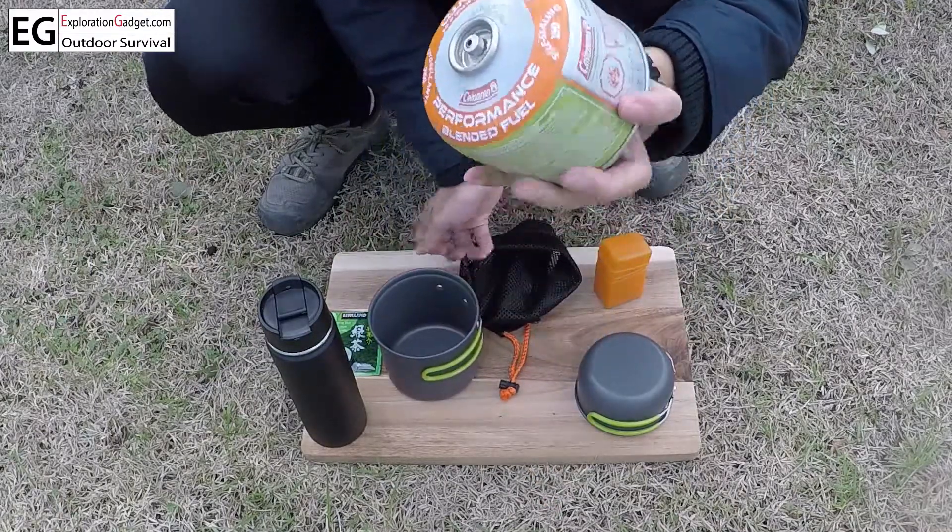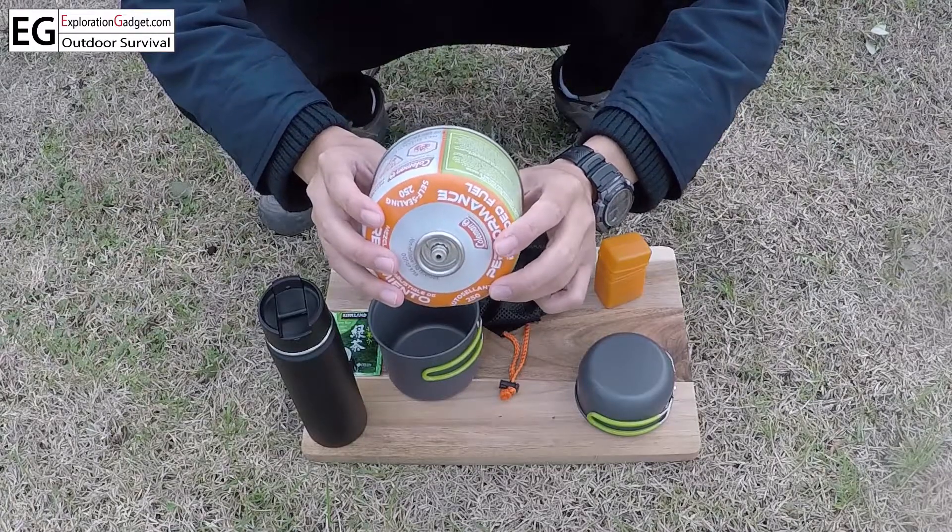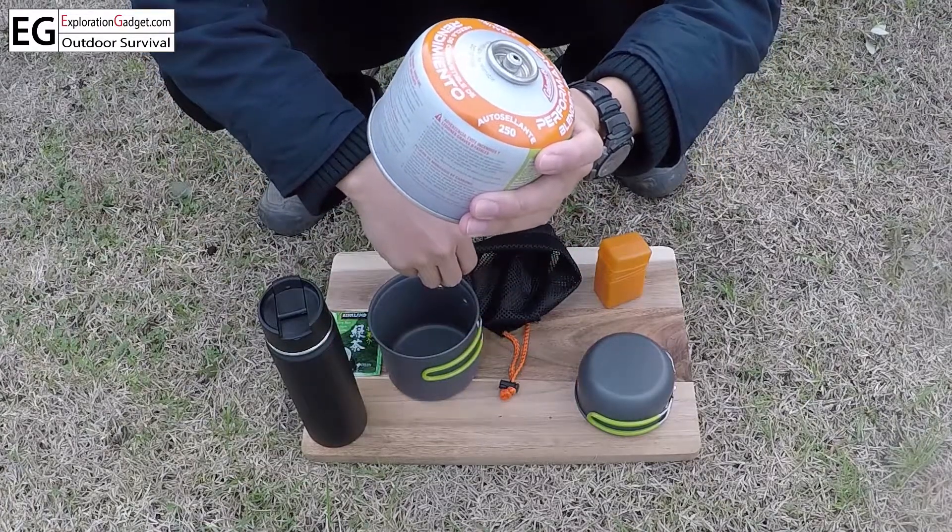It does not come with this, but you can get this anywhere at an outdoor sporting goods store. It's an E47 fuel.